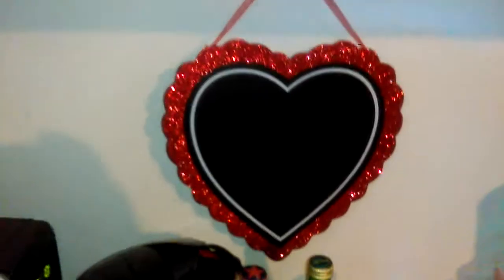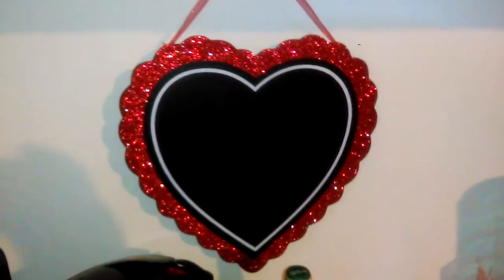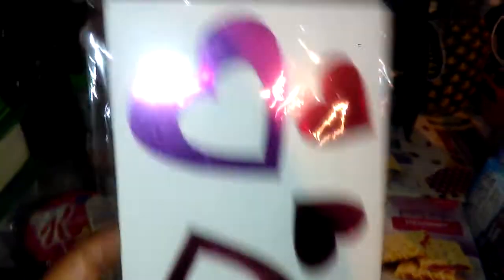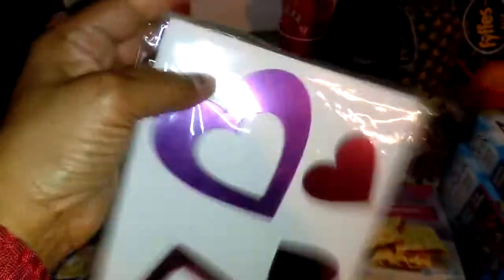One of the things I used to decorate this area is this little chalkboard sign. It's heart-shaped with red glitter — it's simply gorgeous. I light under the cabinet with these little lights that you get from the Dollar Tree. They're simply gorgeous for spotlighting areas. And just to show you some of the cute things that Dollar Tree has, I found these mural stickers — heart-shaped stickers.